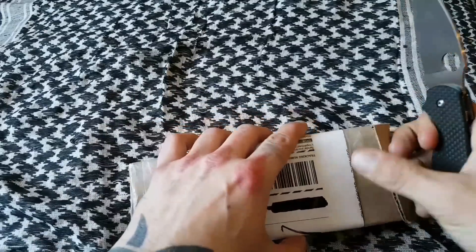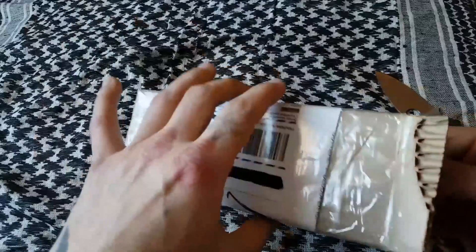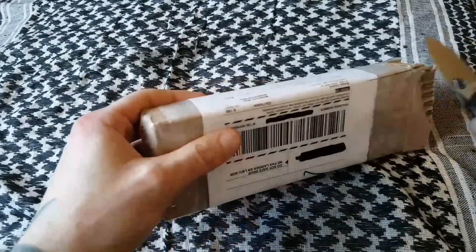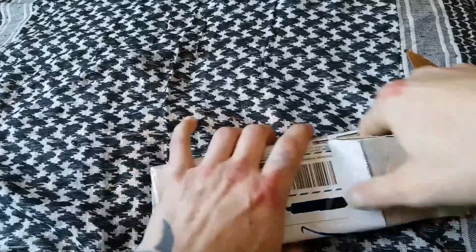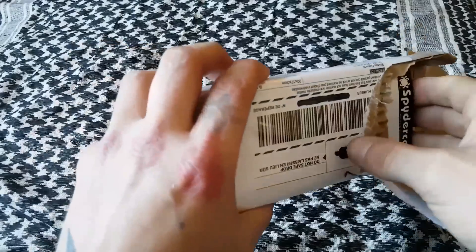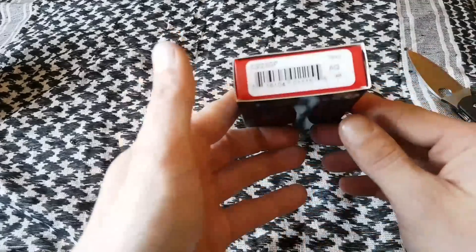This is a very anticipated knife for 2017. I don't want to say controversial, but a lot of people are somewhat disappointed with this knife in that they thought it should have been bigger — why make a smaller version of the Paramilitary 2? That demand is actually why they decided to make this version, the Para 3. I'll take my information off screen and here's the knife.